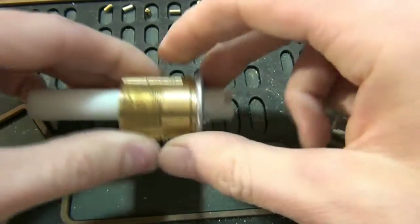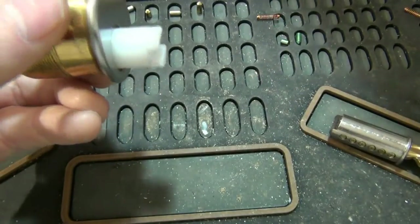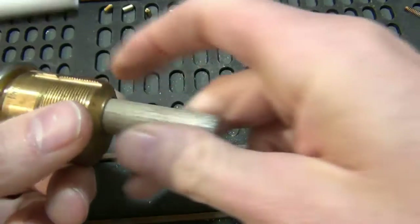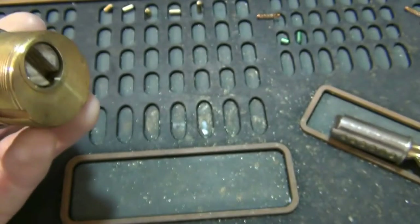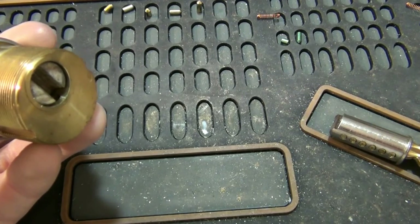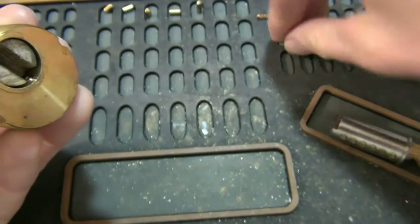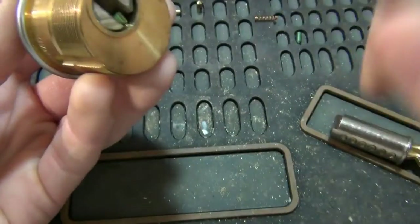I can't insert this back in yet because it doesn't have the driver over the sixth pin. It's easier to add a pin if you have the groove in the end of the follower, so I'll put it in this way. In Yale, they like different size top pins depending on the size of the bottom pin. I'm going to go with a 150, which is a little longer than recommended for one this short, but it should be fine. That lined up.